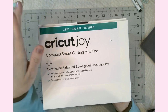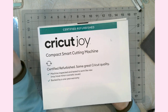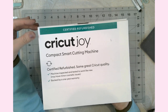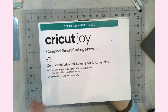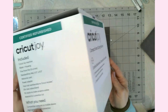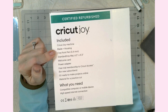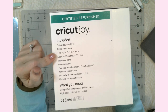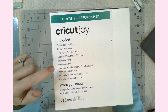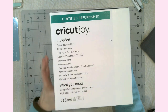I did purchase the refurbished one mainly because the regular brand new ones are out of stock — I literally could not find them. So I purchased the refurbished one directly from Cricut. It still comes with the same one-year warranty as a brand new one, and it still comes with all of the things you'd get if you purchased one brand new: the machine, a blade in the housing, one fine point pen, a standard grip mat, all the power adapters, a welcome card, and materials to make a practice cut.